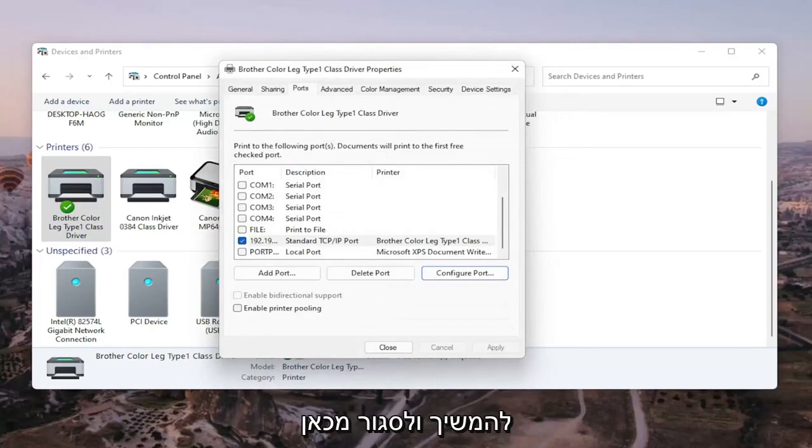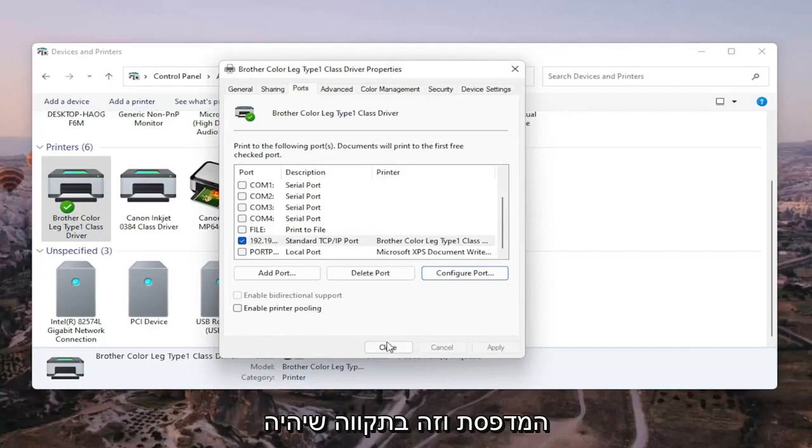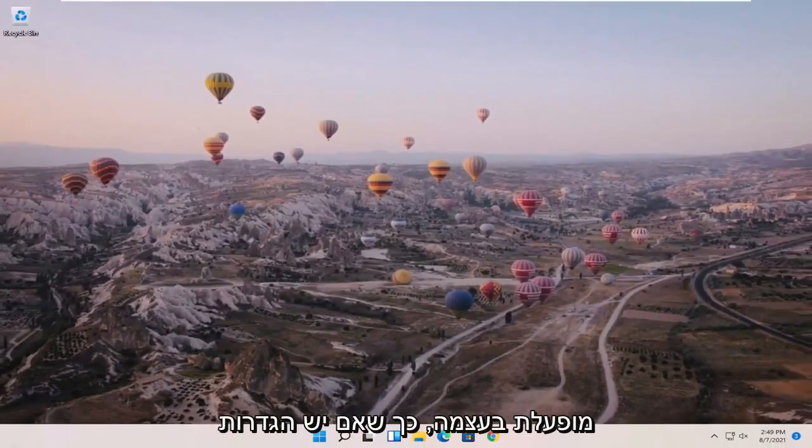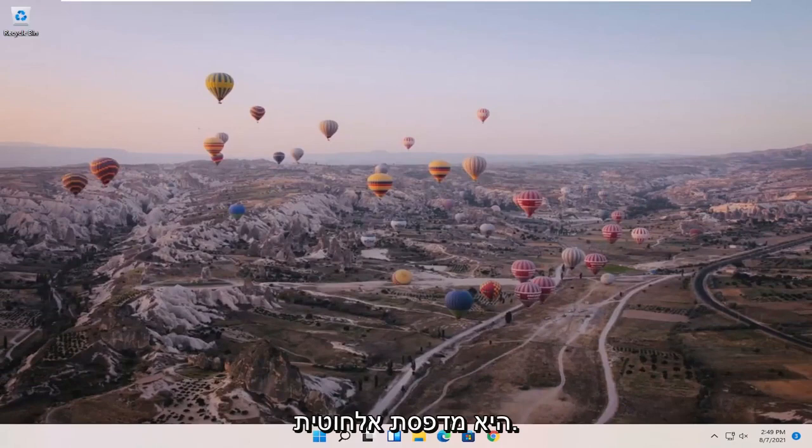Once that's done, go ahead and close out of there. Restart your computer and your printer, and that should hopefully be about it. Also make sure your printer is turned on. If it's a wireless printer, make sure you've entered your Wi-Fi credentials so everything can sync up. But the steps in Control Panel under Devices and Printers should resolve the problem.